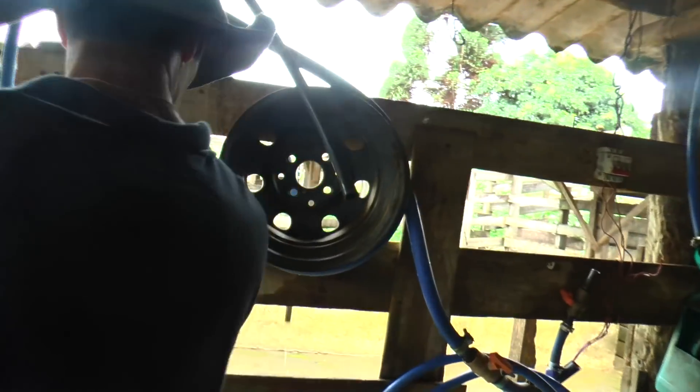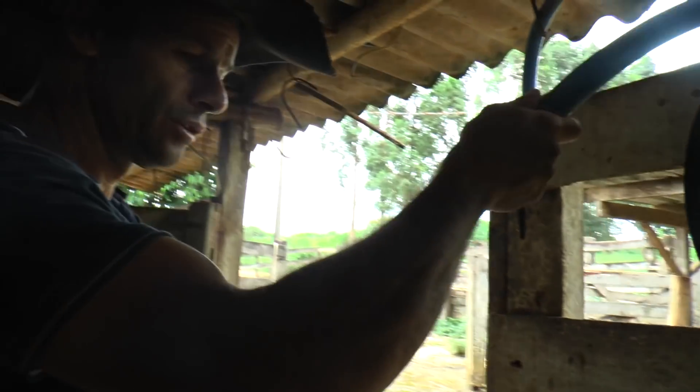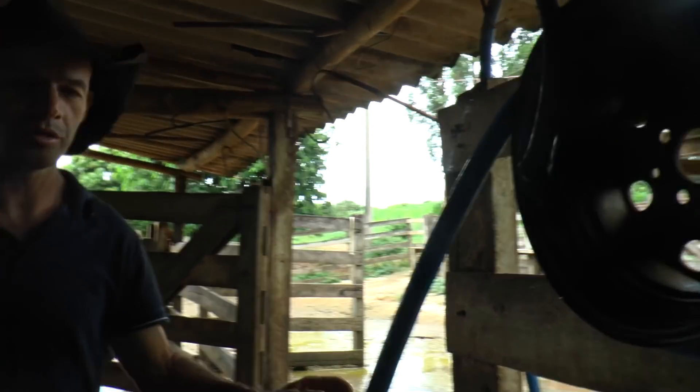Como é que é? Essa água que chega aqui do C, ela é de poço? É do poço, tem um poço semi-artesiano e ela vem do poço.